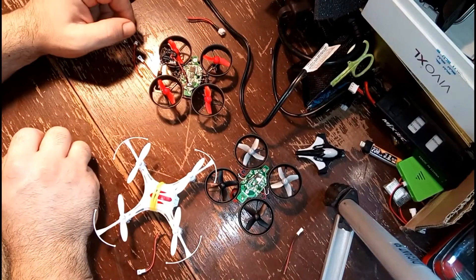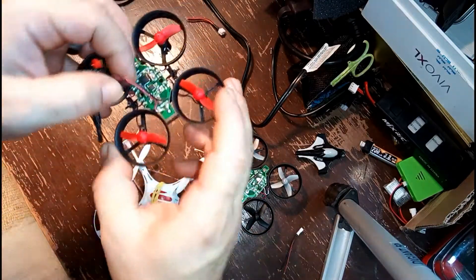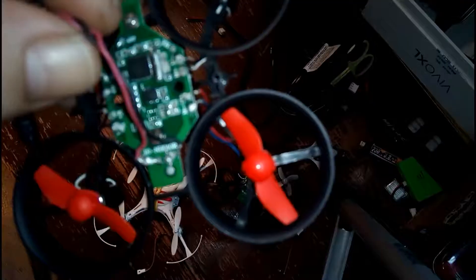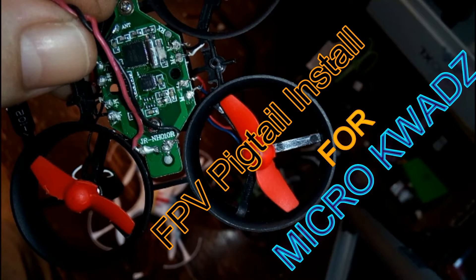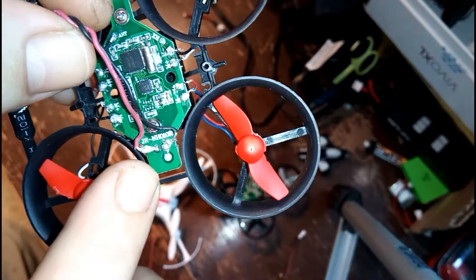What is going on everybody, this is Thrice with Able One Tech and Micro Flyer FPV bringing you an FPV pigtail mod for a micro quad. Let's jump into it and check out what we're doing.